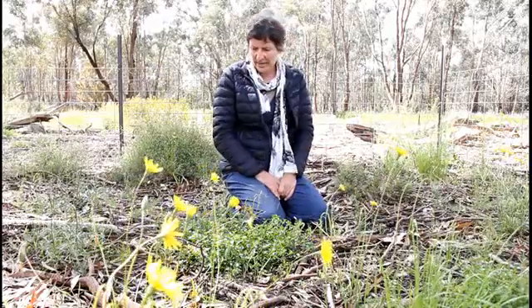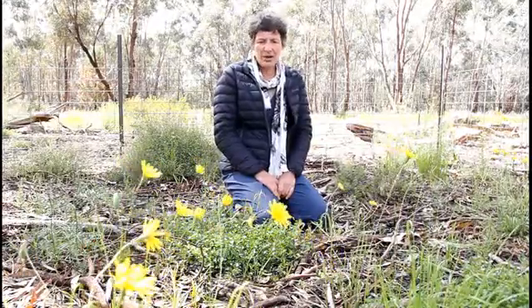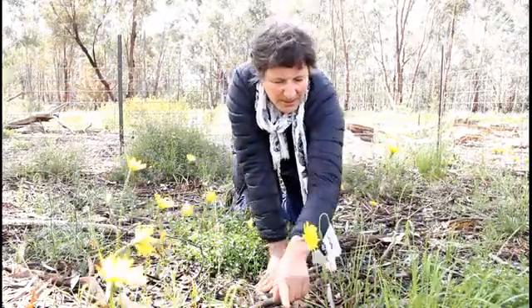However, this year those 40 survivors have reproduced. They are really strong. They're really healthy. And we have got babies galore. So these are our little babies coming on. I think this will actually be quite a thriving yam patch.